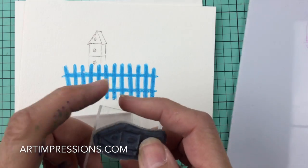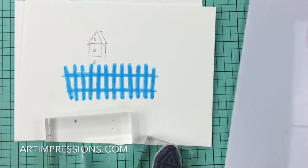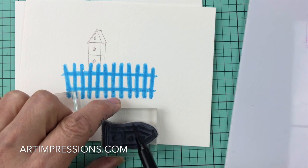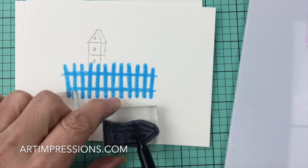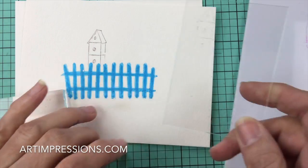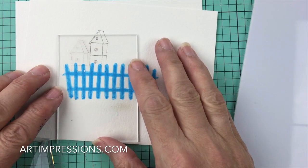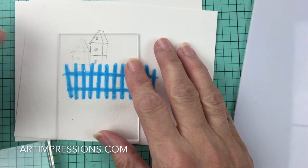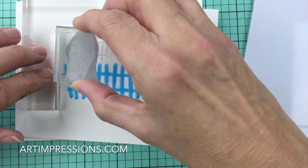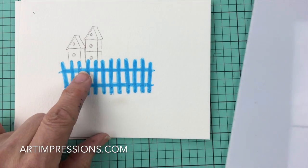We're setting these little birdhouses right on top of the fence. For the next one, it's going to be smaller, so I'll take part of this ink off and just ink the small part — just the first section of the birdhouse. I'll use my positioner again and set this one down a little bit lower. I love that these things are so versatile.